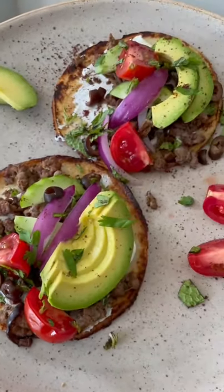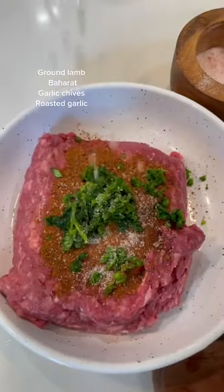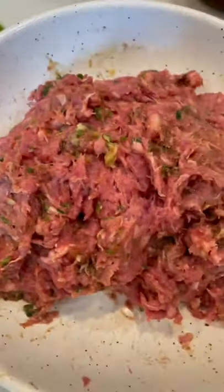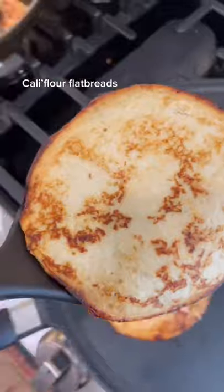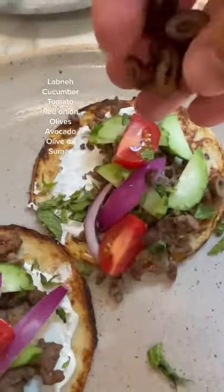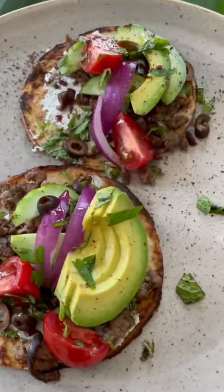Mediterranean lamb tacos — you've got to give these a try! I took some ground lamb, added baharat, fresh garlic, chives, and roasted garlic, which was so good. Gave it a good mix, let it sit for a while, then cooked it like ground beef. I used cauliflower flatbreads — only about two net carbs — and topped them with labneh, cucumber, ground lamb, onions, tomatoes, fresh herbs, olives, and avocado. It was so good!